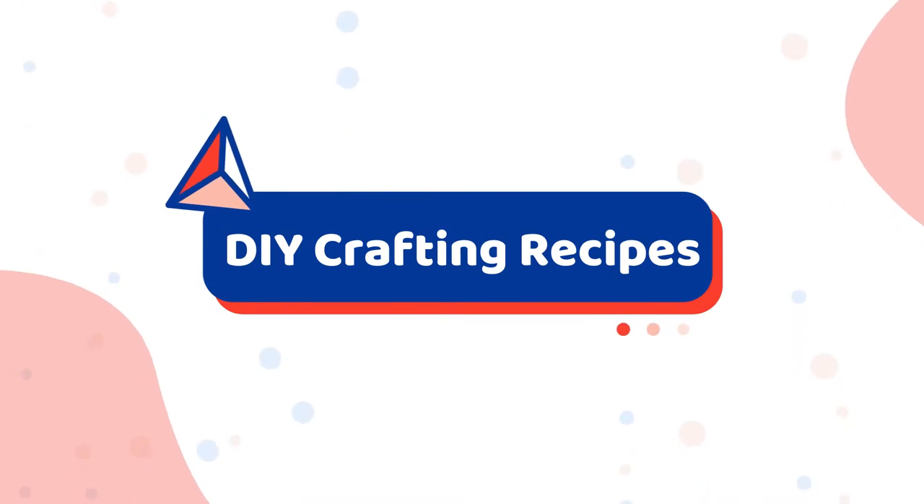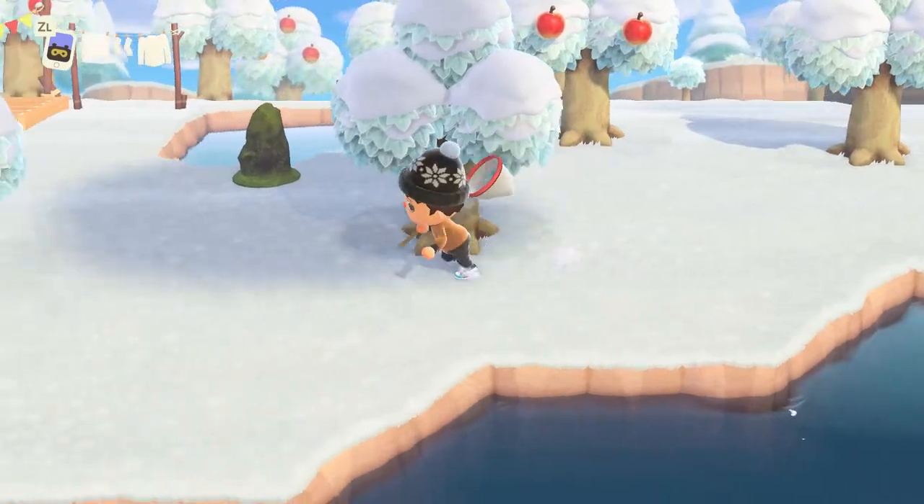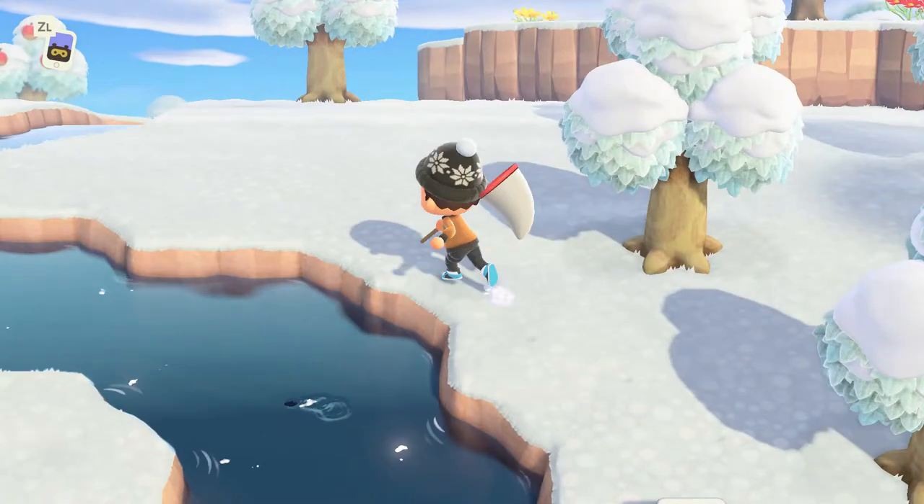There are eight different winter-themed items you can craft by combining the small snowflakes with other materials in Animal Crossing New Horizons, including wallpaper, flooring, accessories, and I'm going to show you them all next.